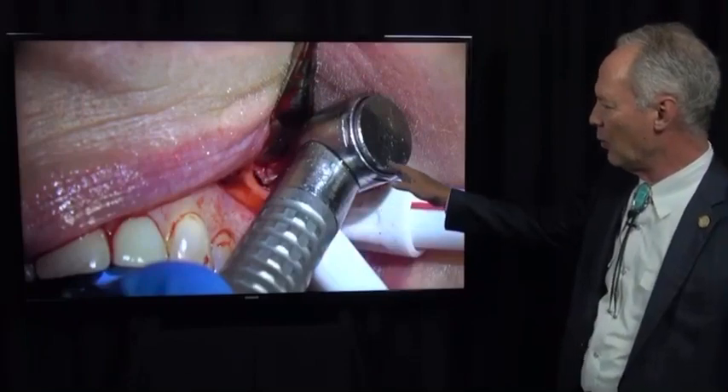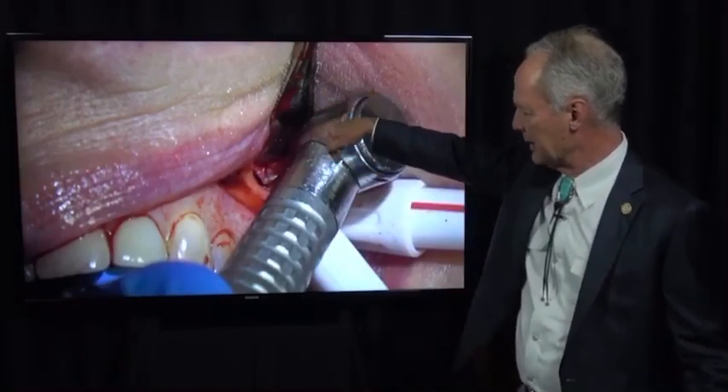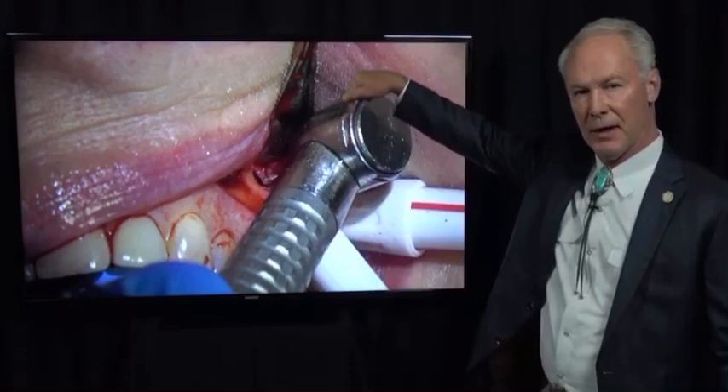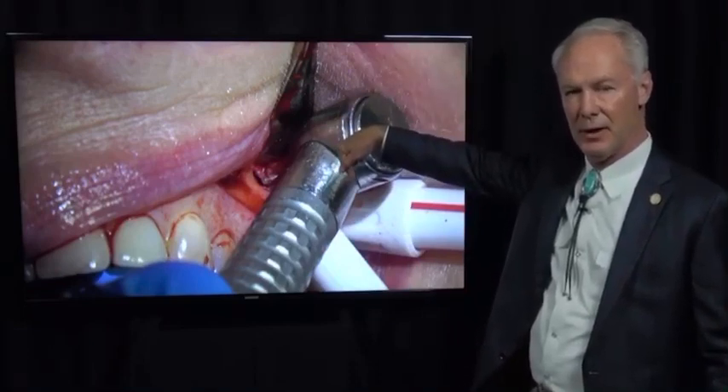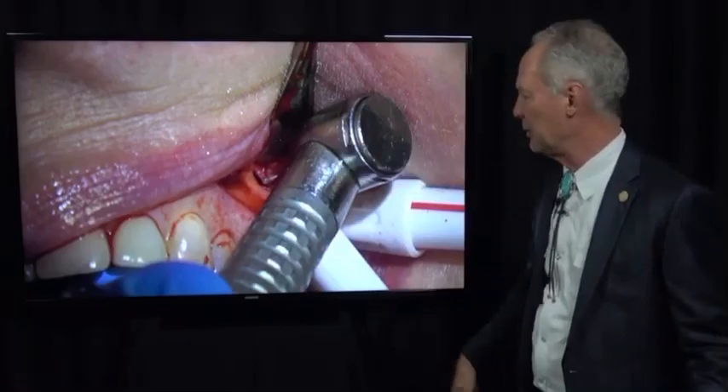This is about a number one round burr to make a slight divot in the tip of that apical part of the root, and that's where you're going to retrofill it — where we're going to place the retrofill.